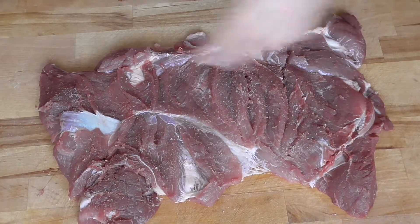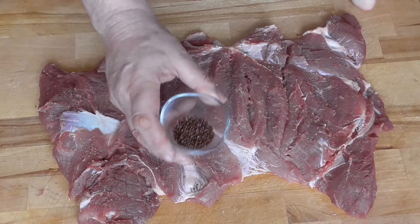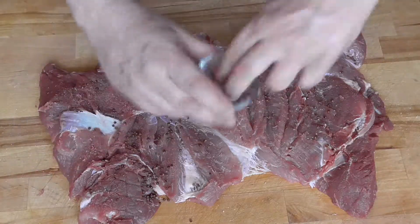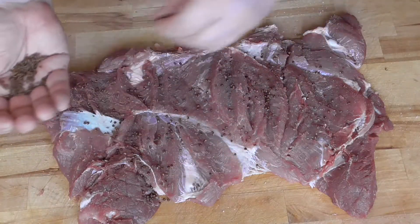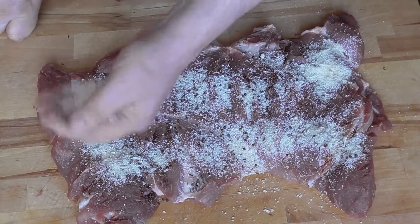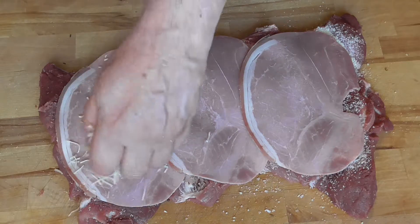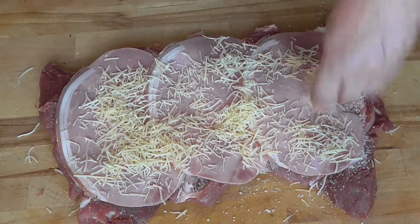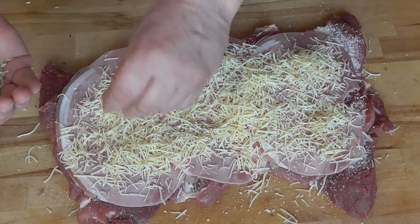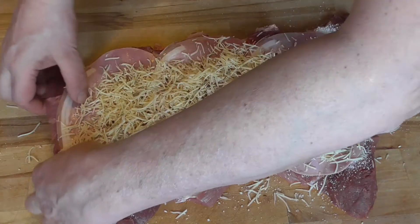First we're going to salt our roast. And here is one of the key spices — grains of paradise. Very complex flavor, they're beautiful. Caraway seeds. A little bit of grated Parmesan — Parmigiano-Reggiano. Then we're going to put our slices of ham and Emmental cheese. And on this side we're going to put some fennel seeds, and again some grains of paradise. Then we're going to roll it back up.